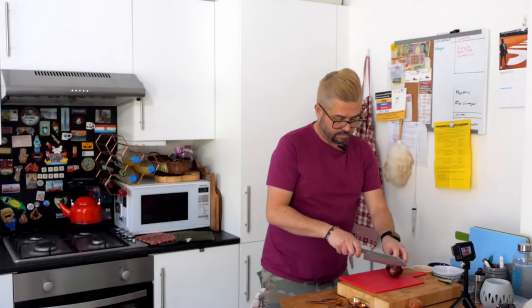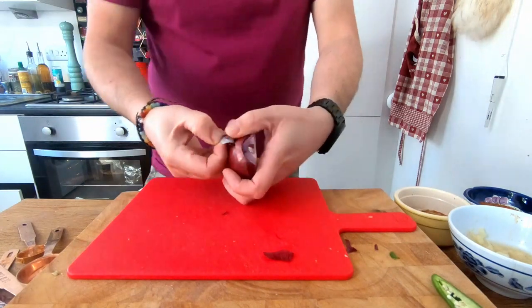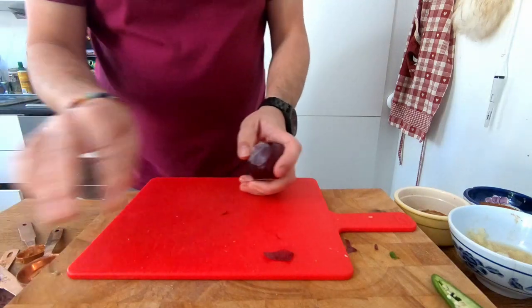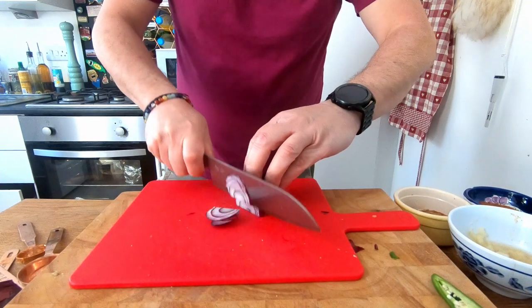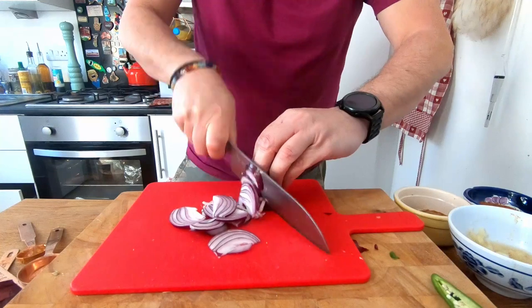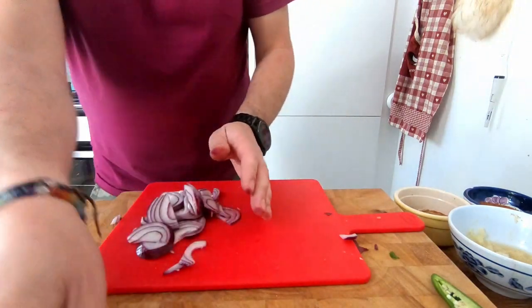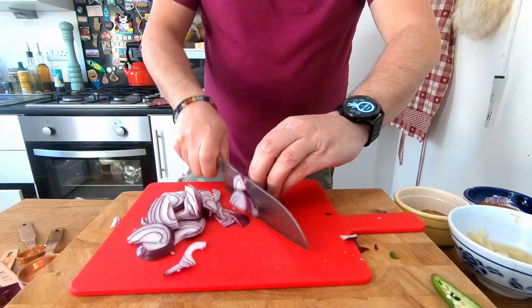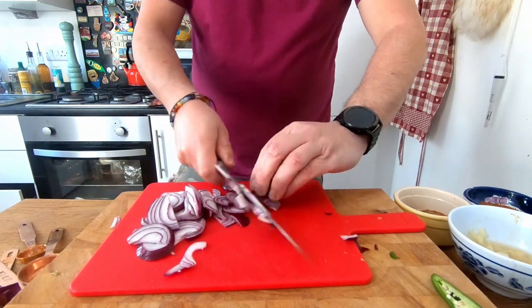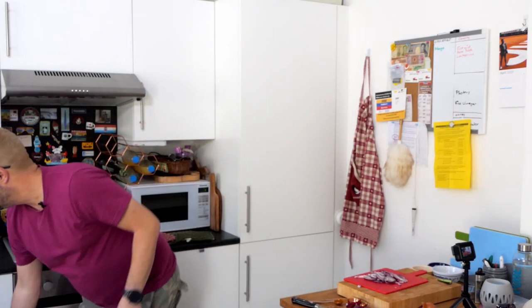So you need an onion. Top and tail it, we're just going to finely slice it — get that skin off. This is how I like to slice my onions. You don't have to do it in half, it's up to you. If you find it easier slicing it whole — I mean I don't know whoever does, but you're a loon if you do — but if you do, just do that, I'm not going to judge you.